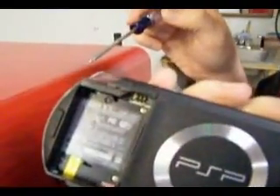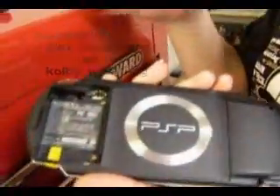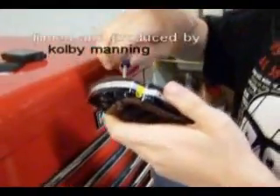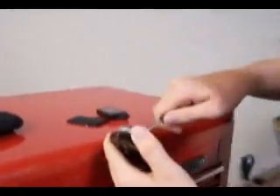See, four. Point to them — one, two, three, four. Pretty sure they can see them, but they just need to know where they are. I don't think you have to take out the black ones, but I'm going to anyway.